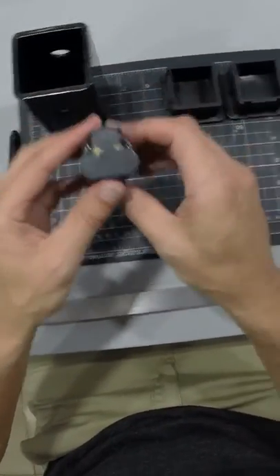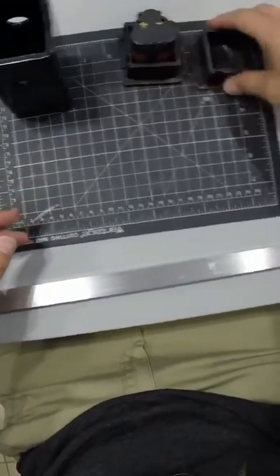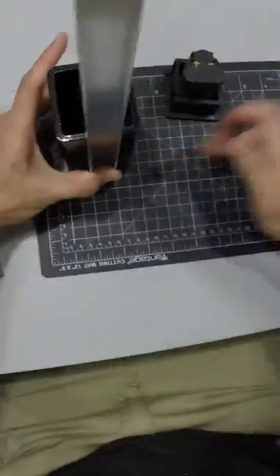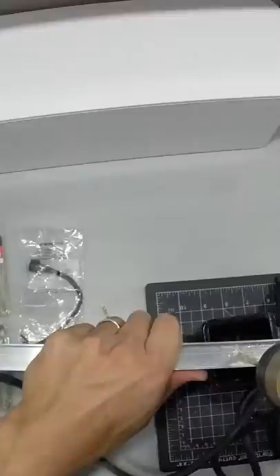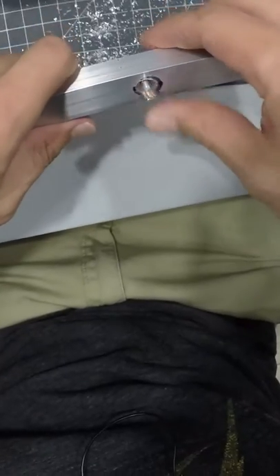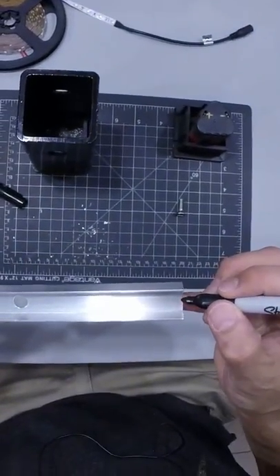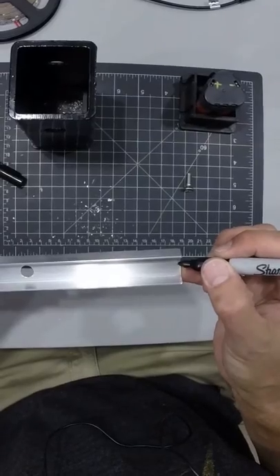I was also able to remove some of the housing of the battery to get it a little bit smaller so that it fits a little bit nicer in here, and I figured out which is positive and negative on that thing. So the first thing is to mark a spot on the rail to drill a hole. It's pretty flush, and I actually need a little bit of a notch here for some wiring to come through from the base.